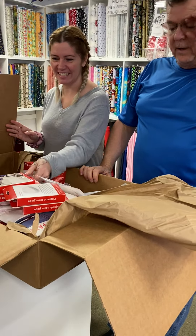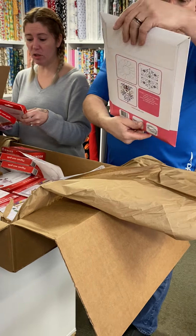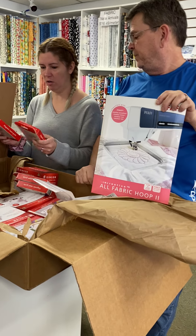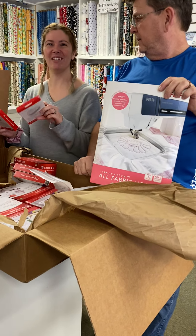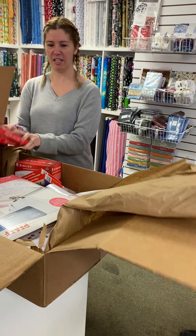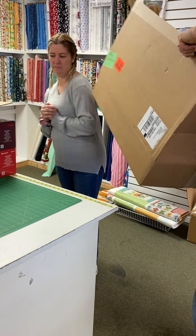Oh, somebody wanted this too — those magnet things. Does it work online? You have to have a metal plate. I've got metal plates — I've got the M7. Do you use that with the metal plates? Brad ordered them — so I can thank Brad for that.